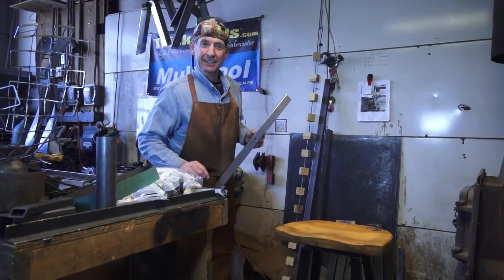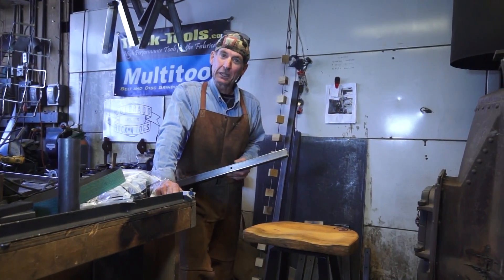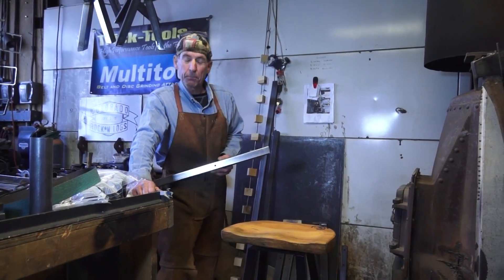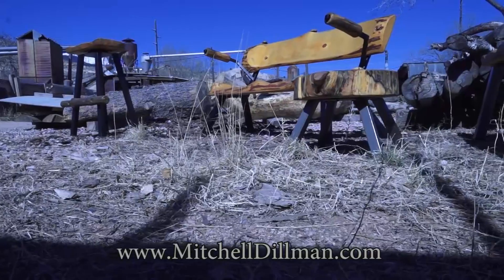Hey, thanks for watching. If you enjoy videos like this and you want to see more, be sure to click subscribe, come follow me on Facebook, and come check out our pre-cut DIY welding kits over at MitchellDillman.com.